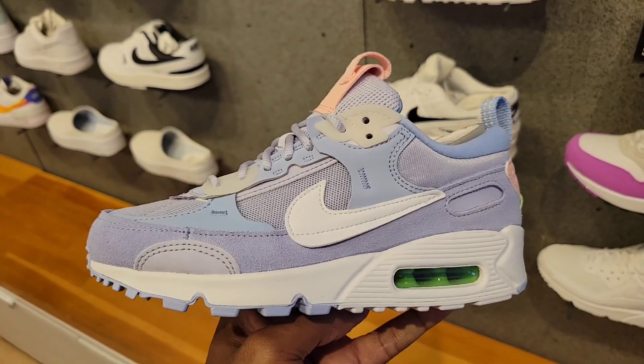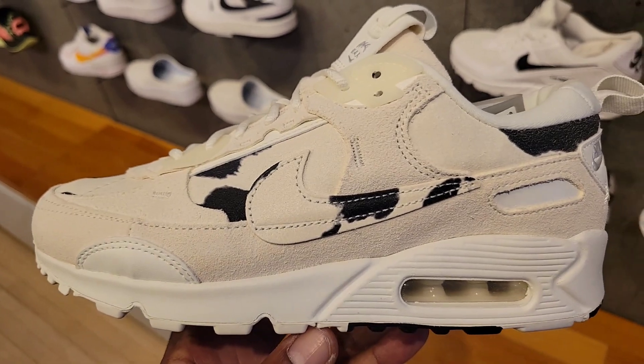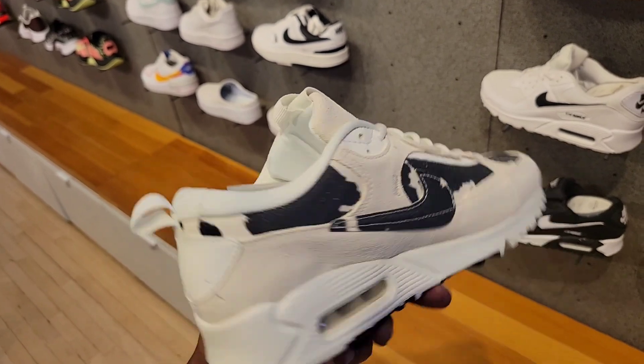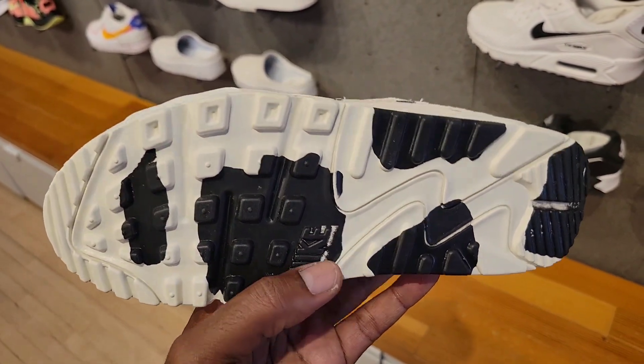This has some really good materials on it — like that suede upper, pretty clean. Like a cow print, I would call it, $160 for these, maybe because of the materials. The outsole is pretty cool too.